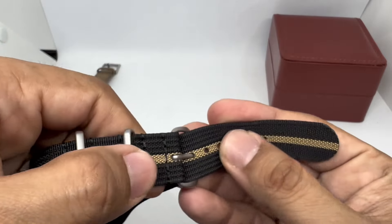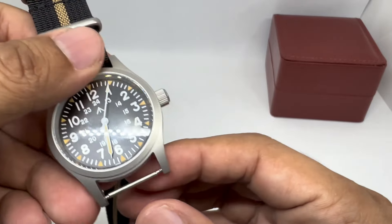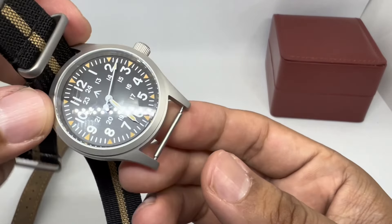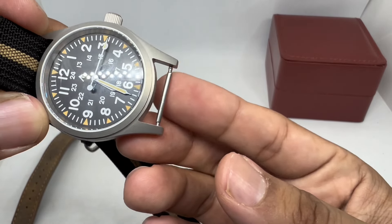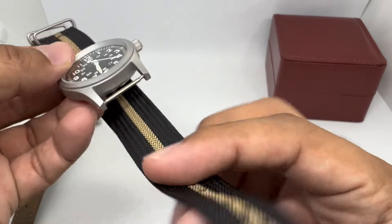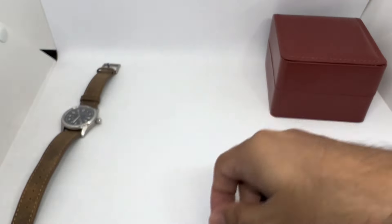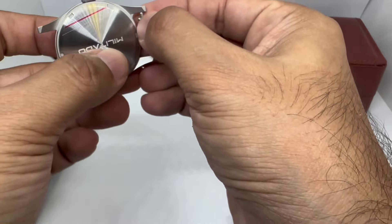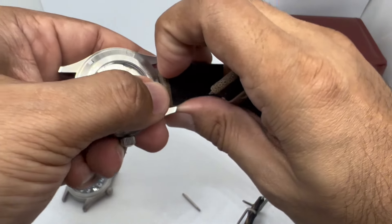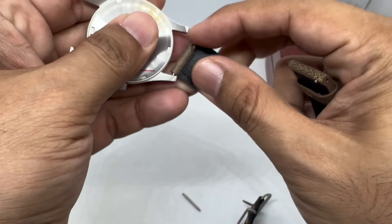One difference is the gap between the lugs — the distance between the spring bar and the case is a bit big, similar to the Khaki Field mechanical. If you use this on a leather strap you'll see quite a large gap. On the supplied NATO strap it doesn't look that bad, but let's swap the strap from my Khaki Field automatic onto this Militado and see if the gap is overwhelming or not.